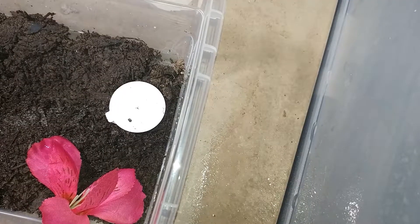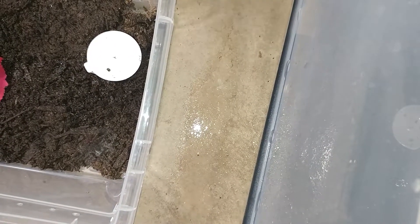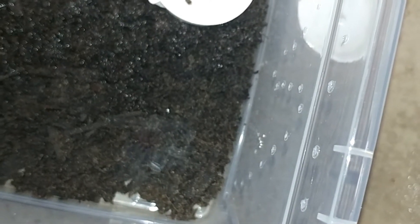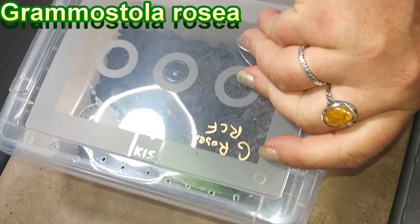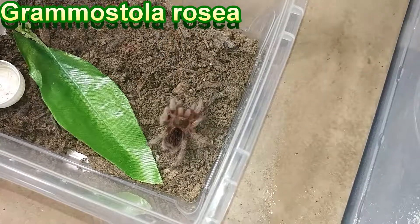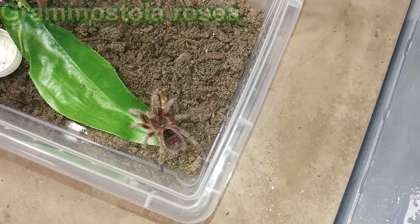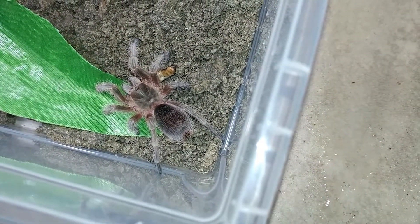Only if I can find a small one. There he is. He just molted? That's a molt web. Hard to see because he's dark, but he's right there. He just molted — he's on it, or he's molting right now. This is G Rosea, our red color form. They're good eaters though. He's trying to catch the head of the super worm. So that's our G Rosea red color form.